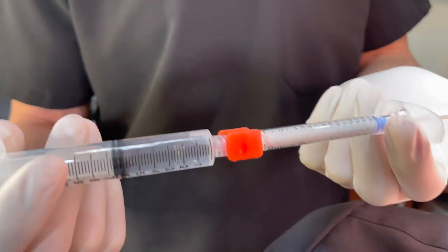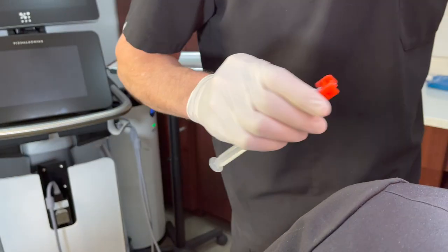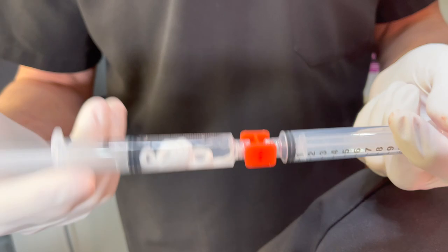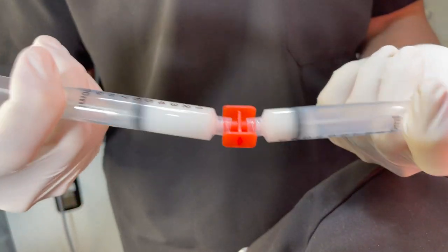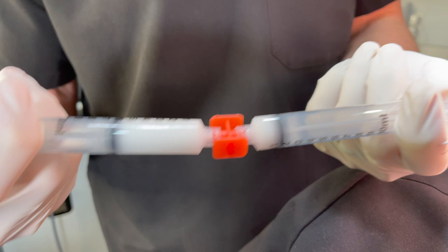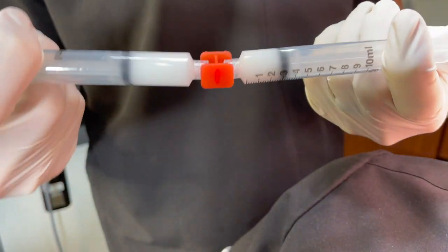The way we mix it up is we put it into a 10 cc syringe and then take another 10 cc syringe and attach it. That's the only really good way to get a good mixture. You do it at least around 10 to 20 times. And you only do this right before you start — if you do it way ahead of time, it could settle out and you'd need to remix it.